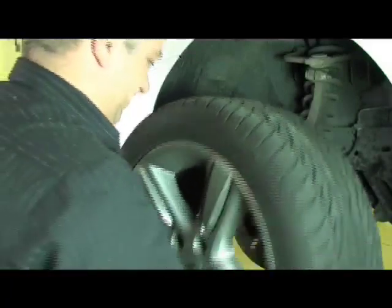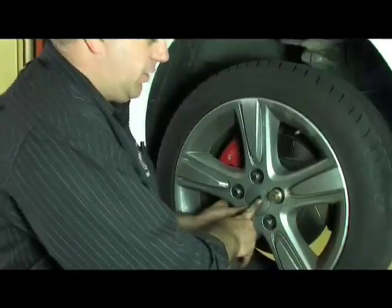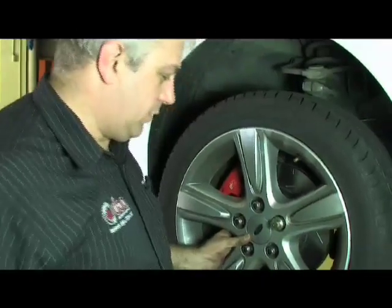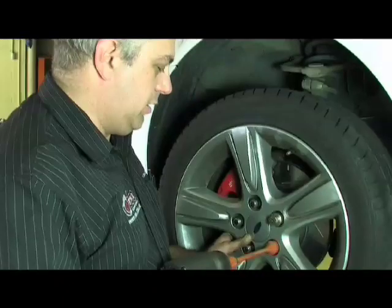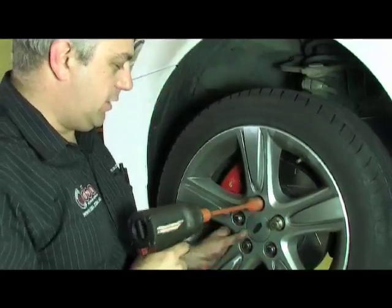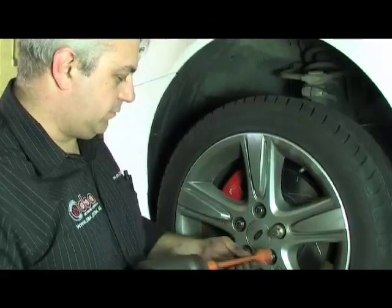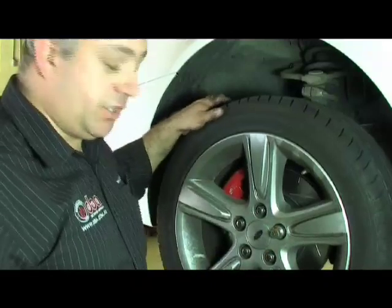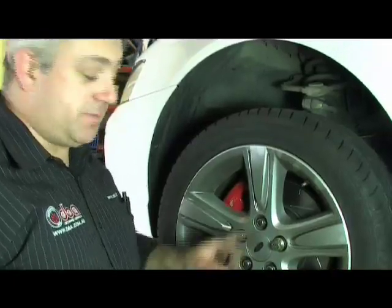We're now going to fit the wheel. While making sure the wheel is all the way home against the disc, we now gently just run the wheel nuts up until they just contact. Now the wheel's secure, but the wheel nuts aren't tight. It's important now that when we tighten them up, we do it in a criss-cross manner.